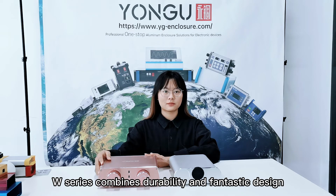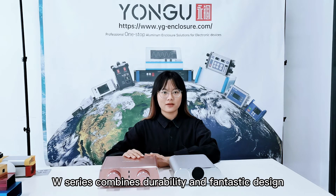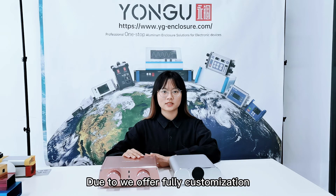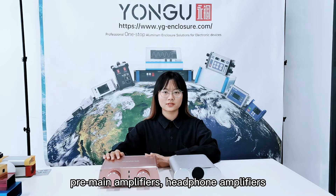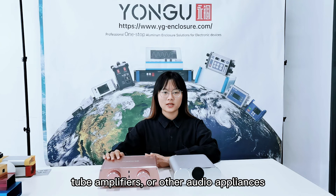W series combines durability and fantastic design. Due to the full customization we offer, our enclosure is suitable to be used for pre-main amplifiers, headphone amplifiers, tube amplifiers, or other audio appliances.